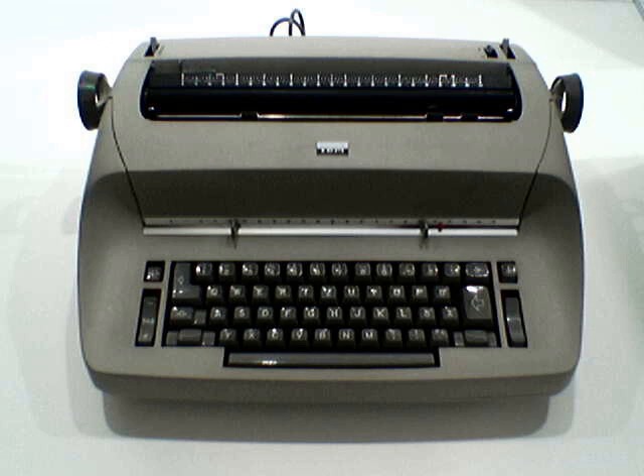The correction key, an extra key at the bottom right of the keyboard, backspaced the carriage by one space and put the machine in a mode wherein the next character typed would use the correction tape instead of the normal ribbon, and furthermore would not advance the carriage. The typist would press and release the correction key and then re-type the erroneous character, either lifting it off the page or covering it with white-out powder, then type the correct character. Any number of mistakes could be corrected this way, but the process was entirely manual, as the machine had no memory of the typed characters.